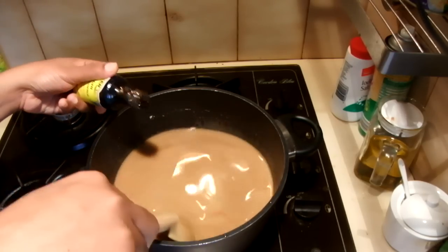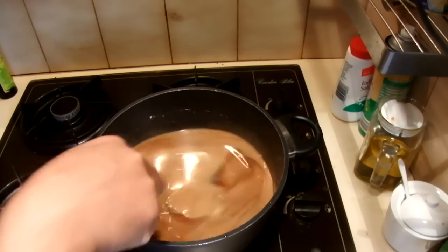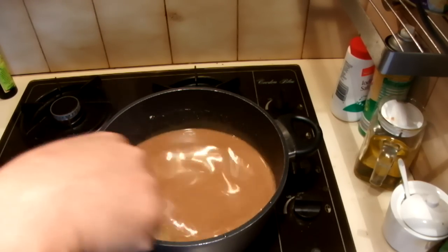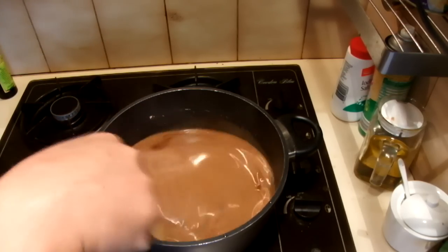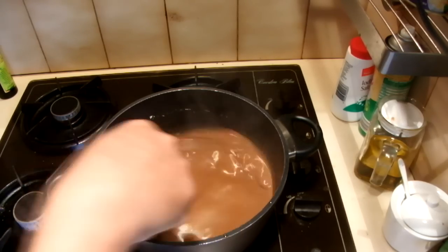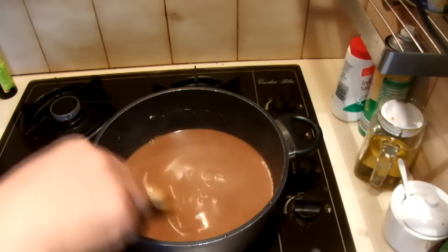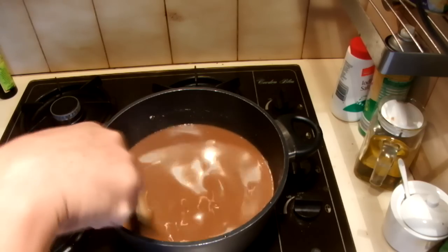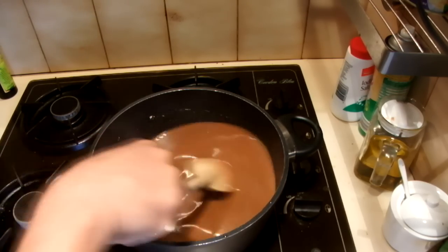A little bit more — this is a really dark sweet so I'll take a little bit more. That's the color. I have to stir this for maybe an hour, so I'll show you after.